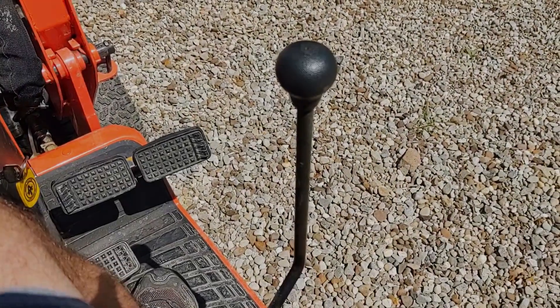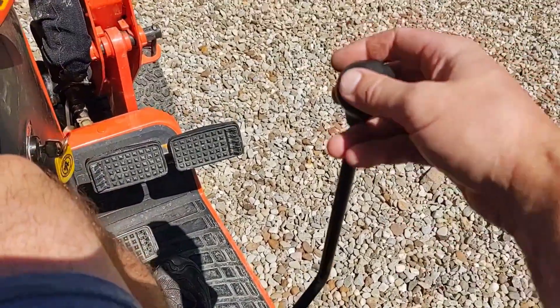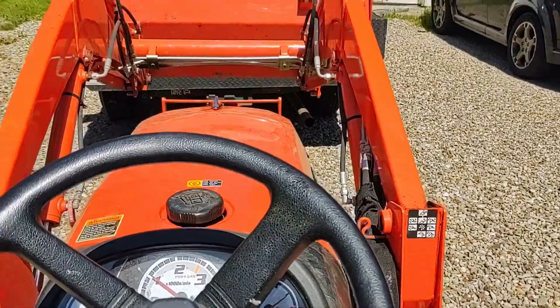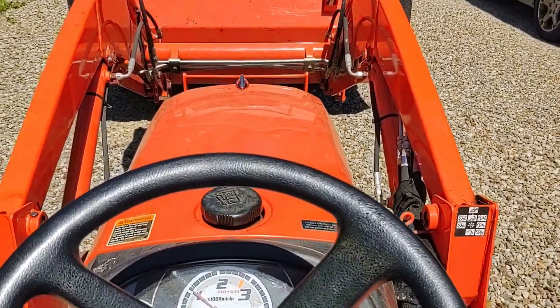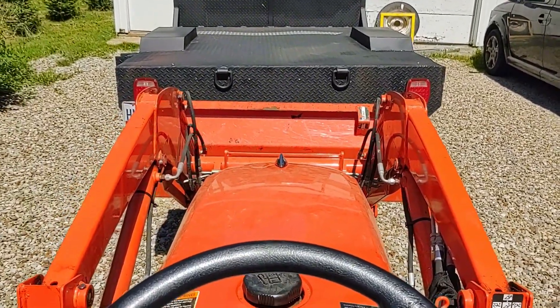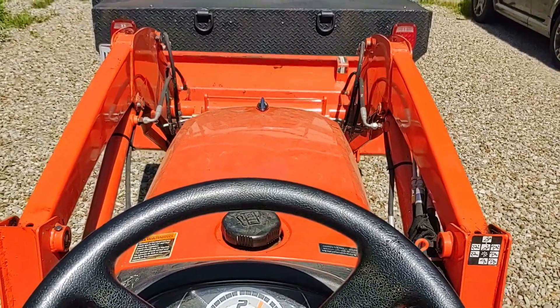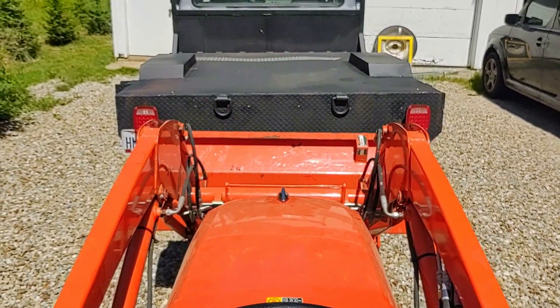The moment of truth: the symptom was it was just completely loose and flopping around. Now obviously that's fixed. Up works, down works, drag works, curl works, dump works. It's fixed — perfect. That wasn't too bad at all; the main thing was finding the part.